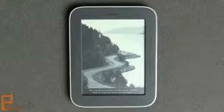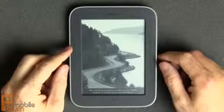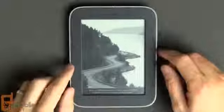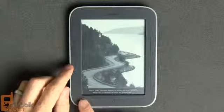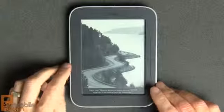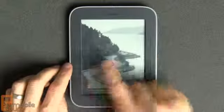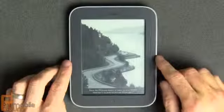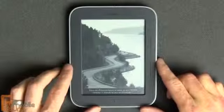Here is the Nook Simple Touch with Glow Light. Let's take a look at the hardware first. You can see we have a 6-inch display, 800 by 600 pixels of resolution, all grayscale. It's touch sensitive, but not in the capacitive or resistive manner you'd find on smartphones. It's actually a grid of beams transmitted across the surface that your finger interrupts — developed by a company called Neonode, known for their Windows CE-based smartphones like the N1 and N2.